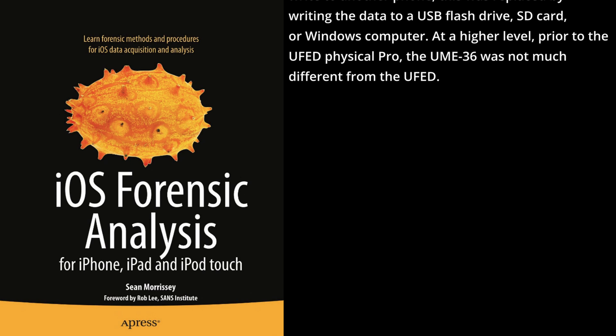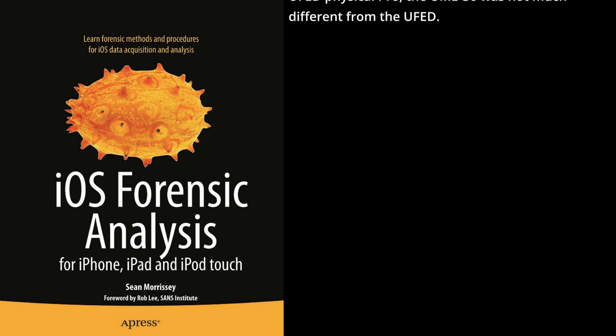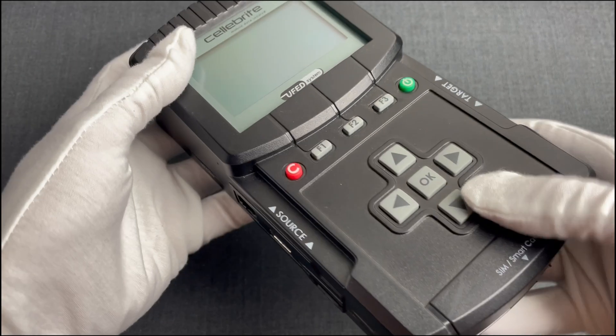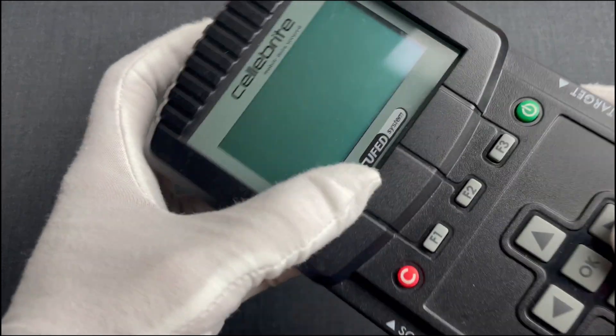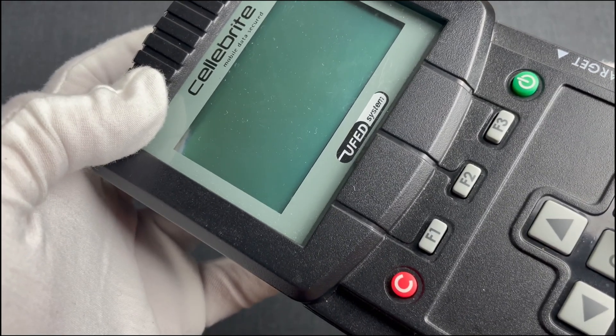At a higher level, prior to the UFED Physical Pro, the UME36 was not much different from the UFED. Here is one of those UFEDs which, as you can immediately see, it's almost identical to the UME36 that we presented before. Apart from the logo, there is no obvious difference, just as the book mentioned.